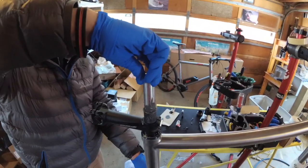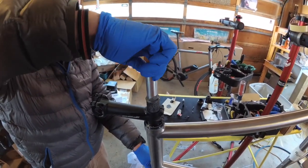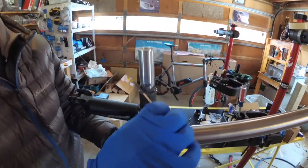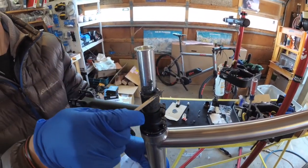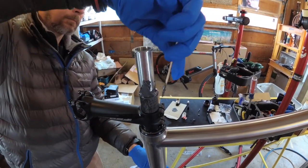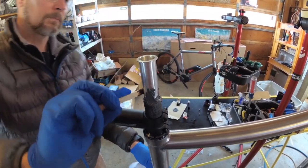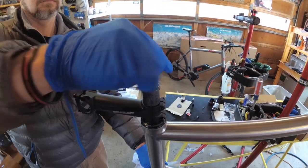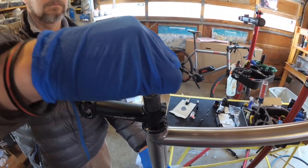Continue to spread the epoxy up the insert as it starts to push outside. Just keep recoating it as you get the steering tube in there so that it's got a really good coat of epoxy all around the inside.